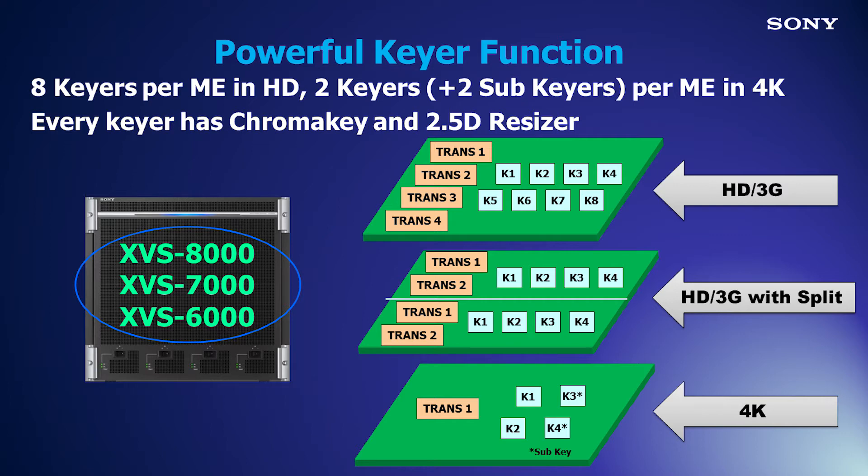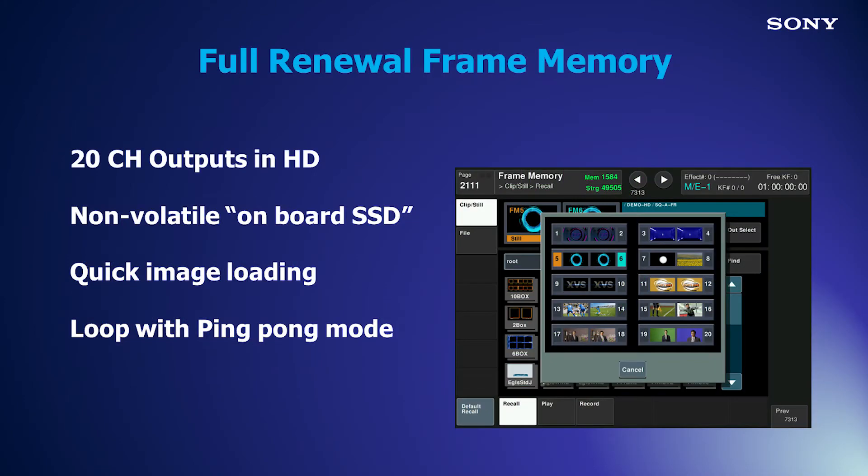Powerful keyer capabilities include chroma key on every keyer and a 2.5D resizer with focus and mosaic, and Sony's new CG border effects. Frame memory now features 20 output channels with audio support and its own onboard SSD drive for high speed file loads.